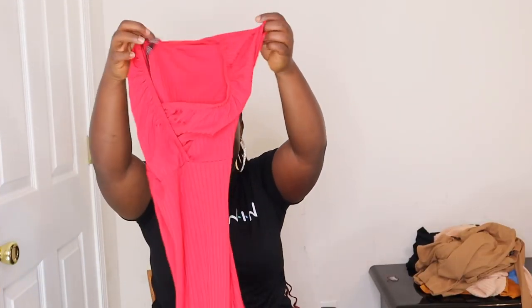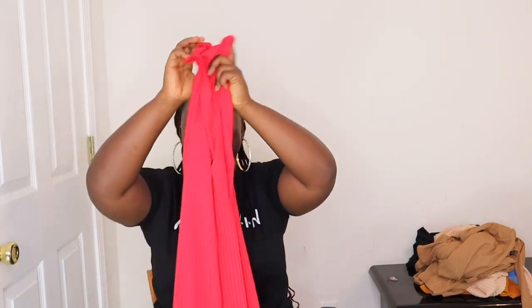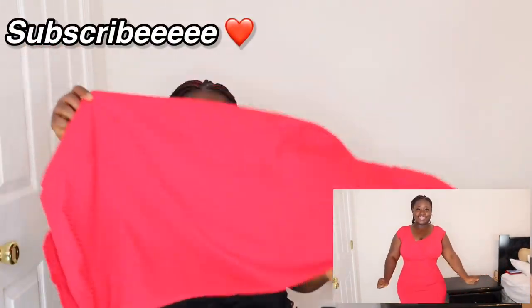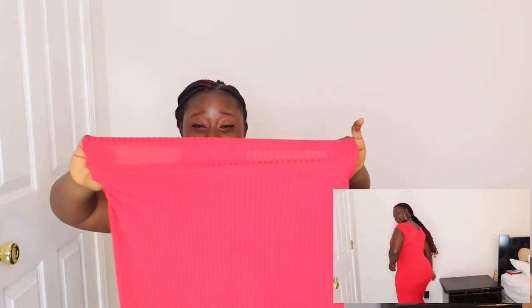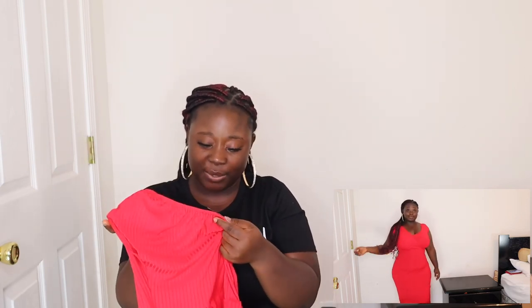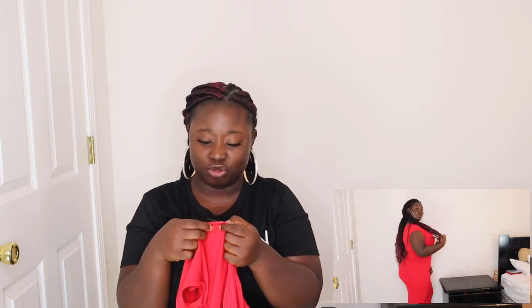Let's talk about this red dress — just a plain red dress but it looks so sexy and classy. It has a good amount of stretch to it, so just go with your size. I bought this in a US size 12 and UK size 16. You can dress it up or dress it down — either way you look sexy.